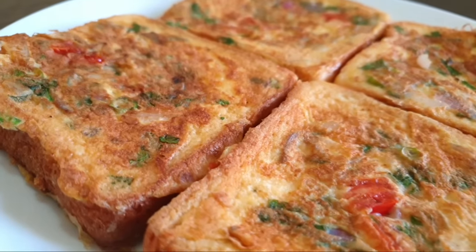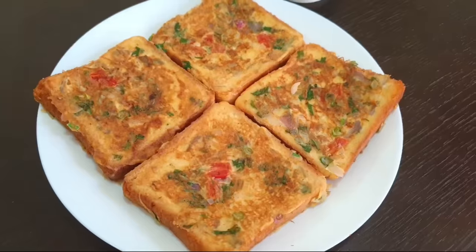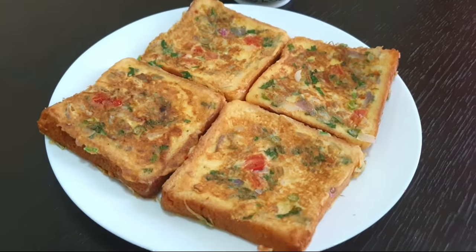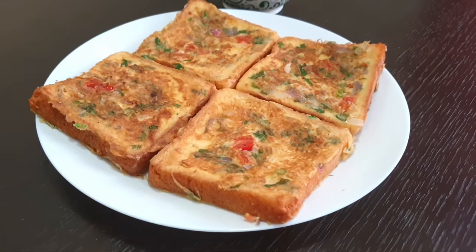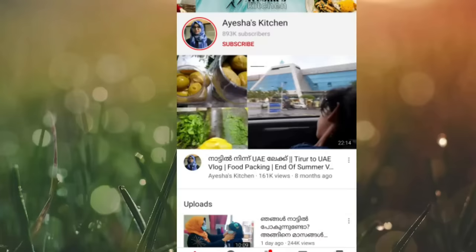Hello, welcome back to Aisha's Kitchen. Today we have a Bachelor's Special recipe — a spicy bread toast.